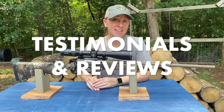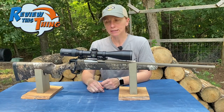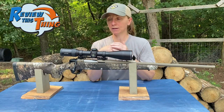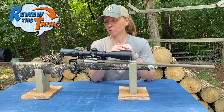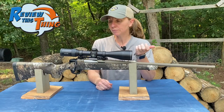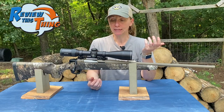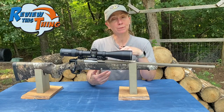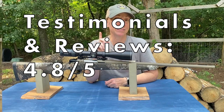Now on to testimonials and reviews. This rifle is actually pretty new — I think it came out in 2019 — so there aren't a ton of reviews out there, and not a lot of negatives. Overall it gets great reviews. The couple of negative reviews I read were either that the screw adjusting the trigger was too tight to loosen, or it fell out. That's pretty much the only complaints I could find. Because of all that, testimonials and reviews of the CVA Cascade gets a 4.8 out of 5.